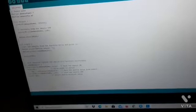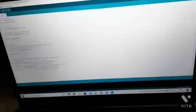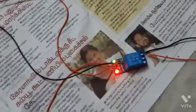If the moisture data is above the threshold, water will not be pumped. If it is below the threshold, water will be pumped. The relay module is needed because it transmits the signal to the Arduino.